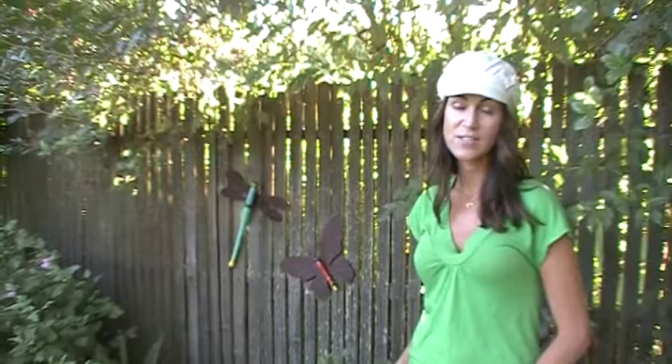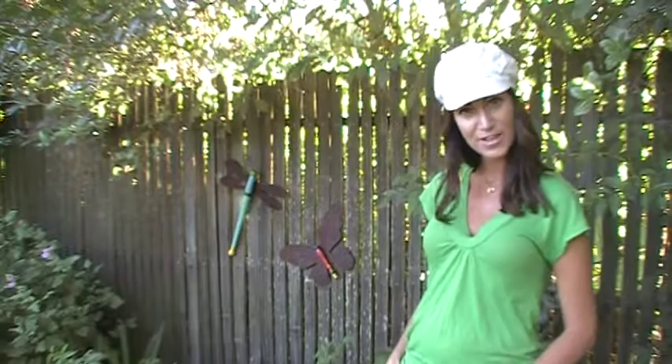Hey everybody, it's Molly Davis, owner of GardenArt.com. Today I thought we could check out some of the recycled artwork from our site, and we might as well check out what I have right here in my own backyard.